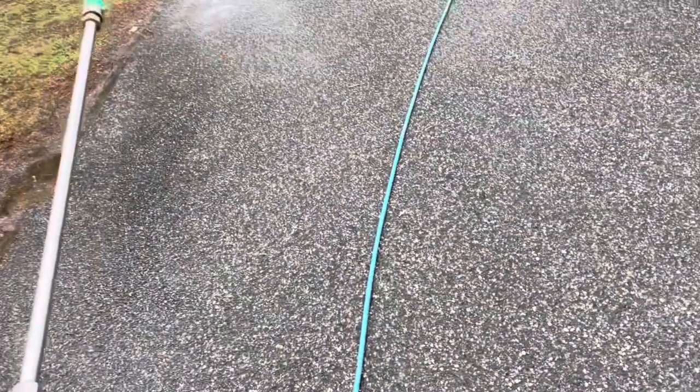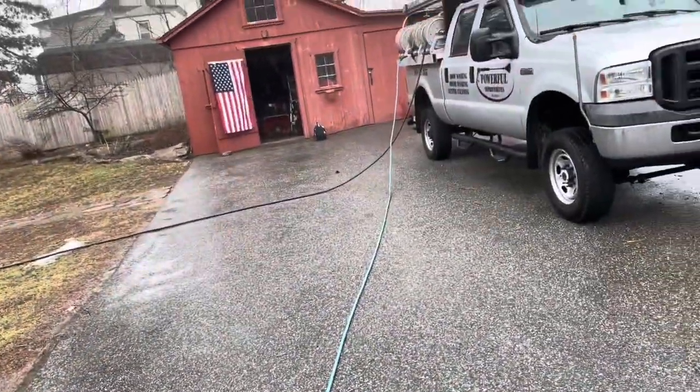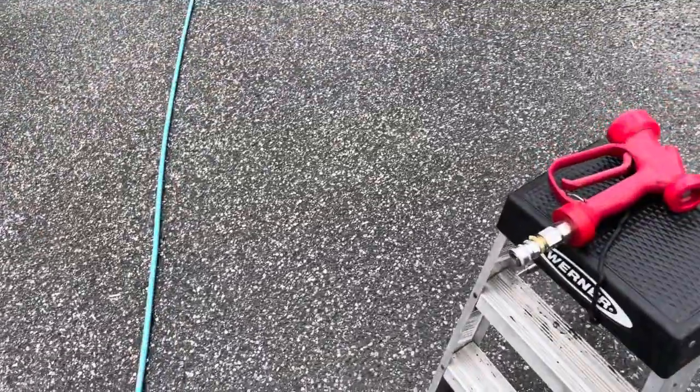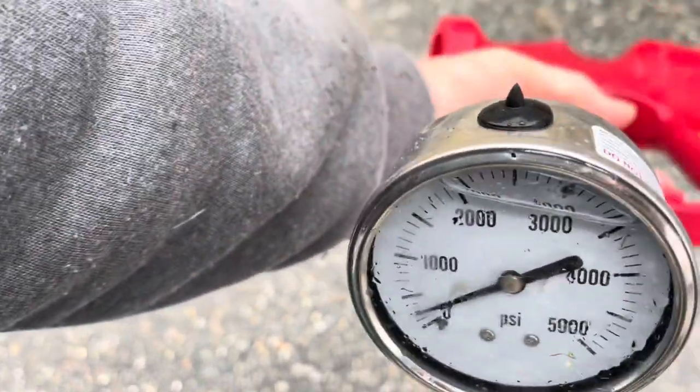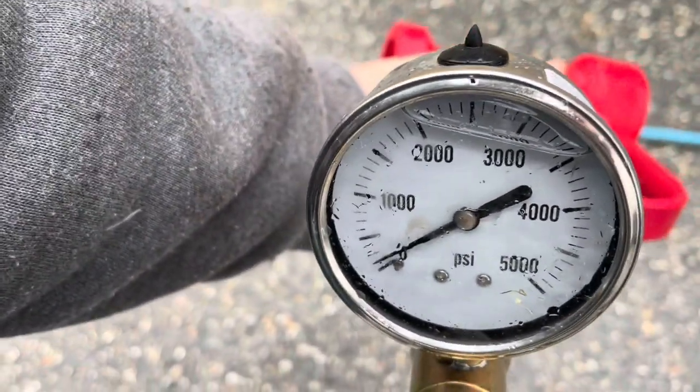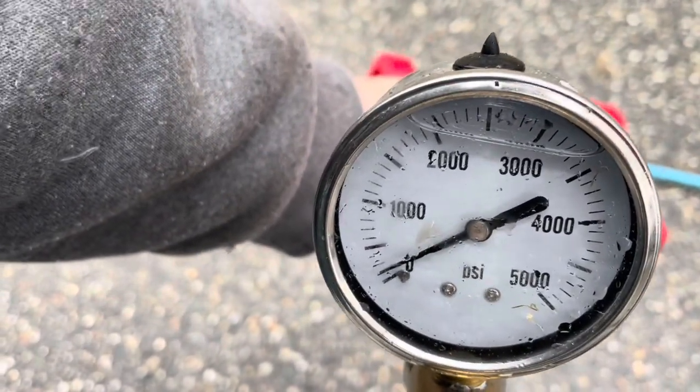That is way more pressure than I ever need to work with, so I'm definitely going to be turning that down to probably 2,500 after I test the red gun. There's your red gun on full — no PSI — you let go, you see it spikes. It's spiking to about 1,500.